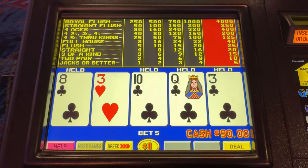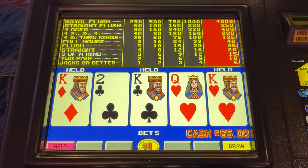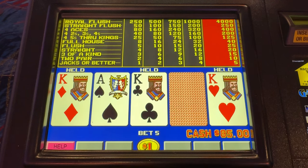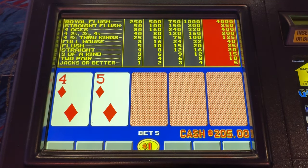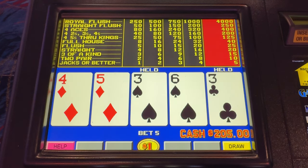Any club will do — and king me! Oh yeah, there you go. 125 bucks right off the bat. I'll take it. We'll play a little bit longer but I'm going to try not to give that back.